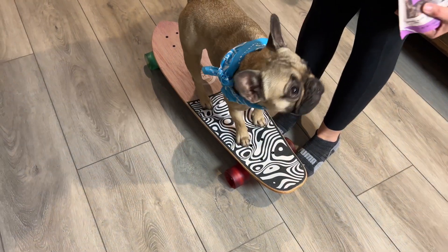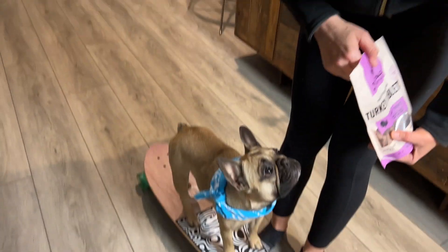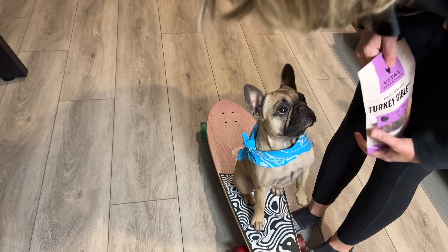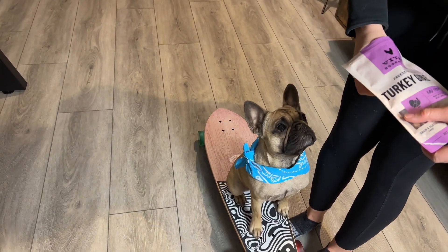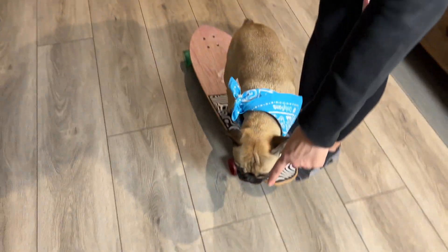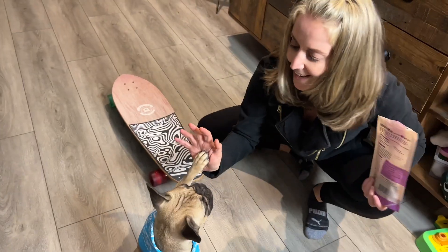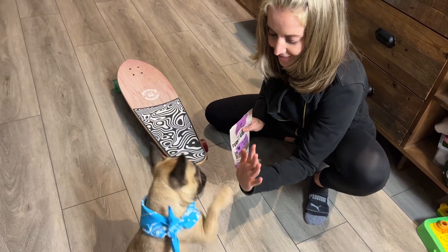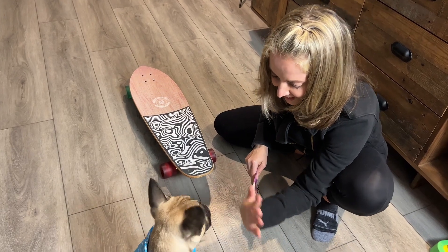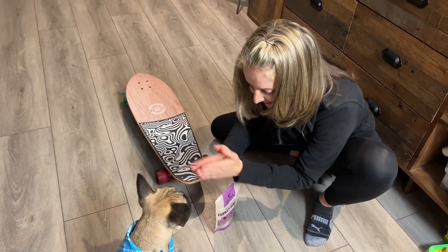Sit. Good job. Shake. Yeah, you did so good! Off. Good job. Sit. High five! Other hand. Yeah — other hand. Good job, you did so good. Congrats!